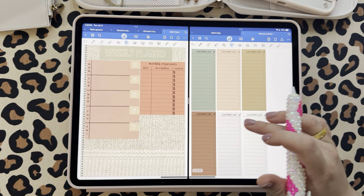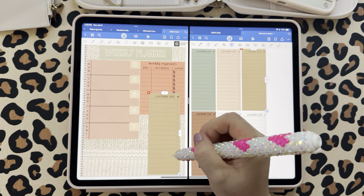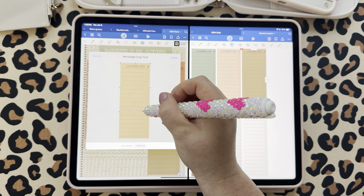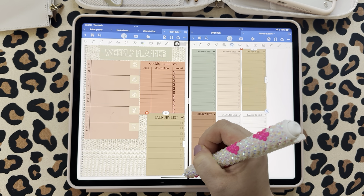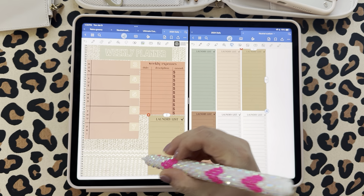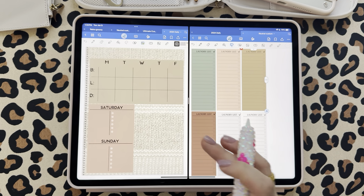And then you could come and grab your laundry list, crop it down a little so it fits. That is so cute — just a bunch of different planner spreads here.